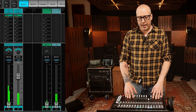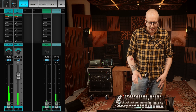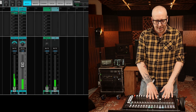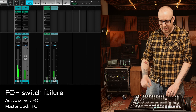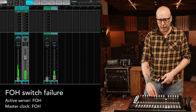So let's start with a problem that I actually had at one point - the switch in the front-of-house unit actually died. Let's send some of the music coming from the stage to the left-right and turn off this switch, simulating a breakdown of the switch on the front-of-house side of things.